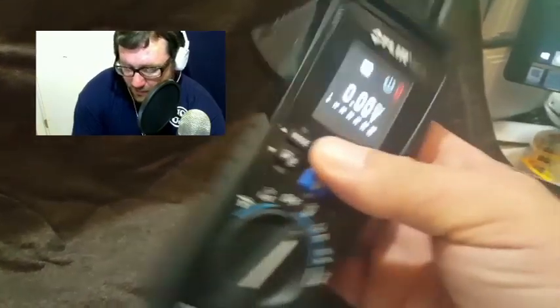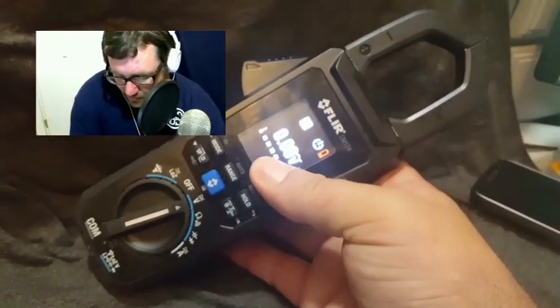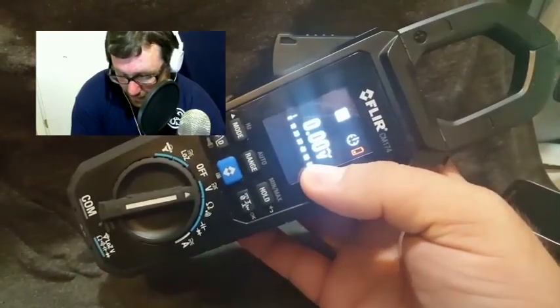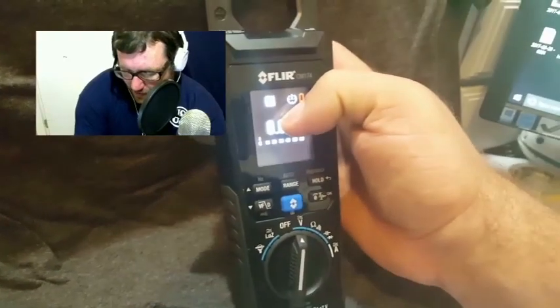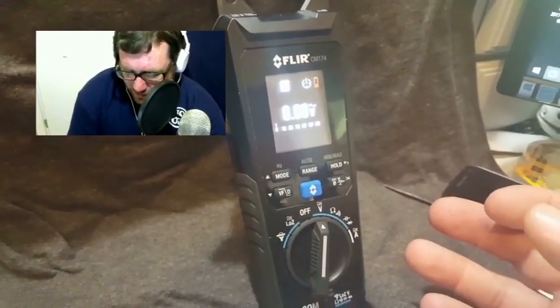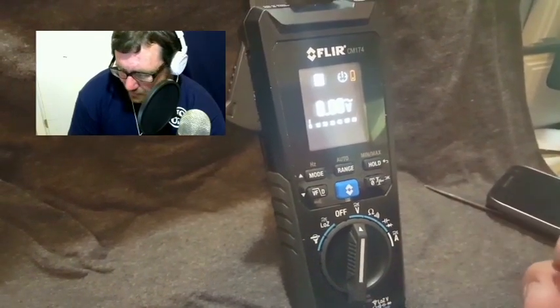It does not come with a box or case. You're going to have to purchase a case for it or find some other means to protect it, which is unfortunate. Anything of this value should come with some sort of case — even if it's just a cloth case — just some effort made to protect it straight from the factory.